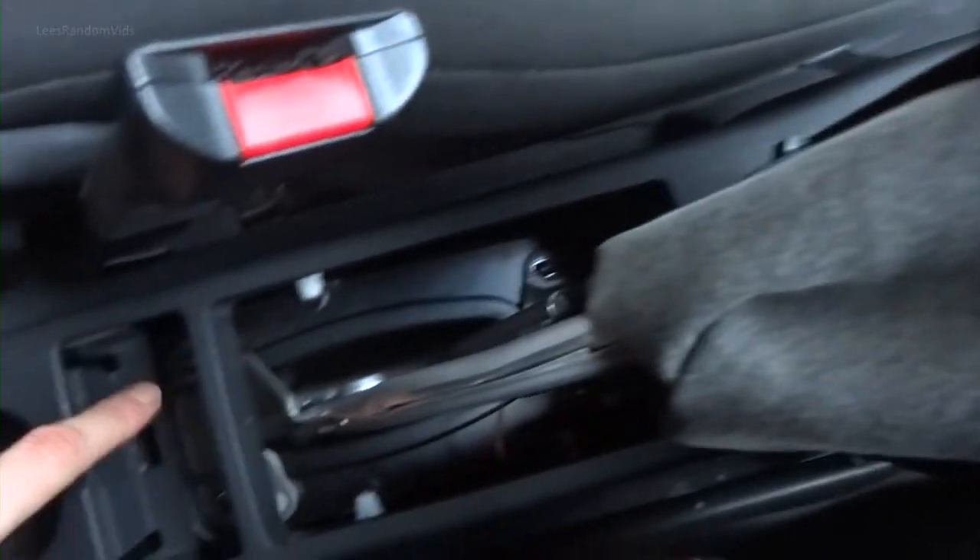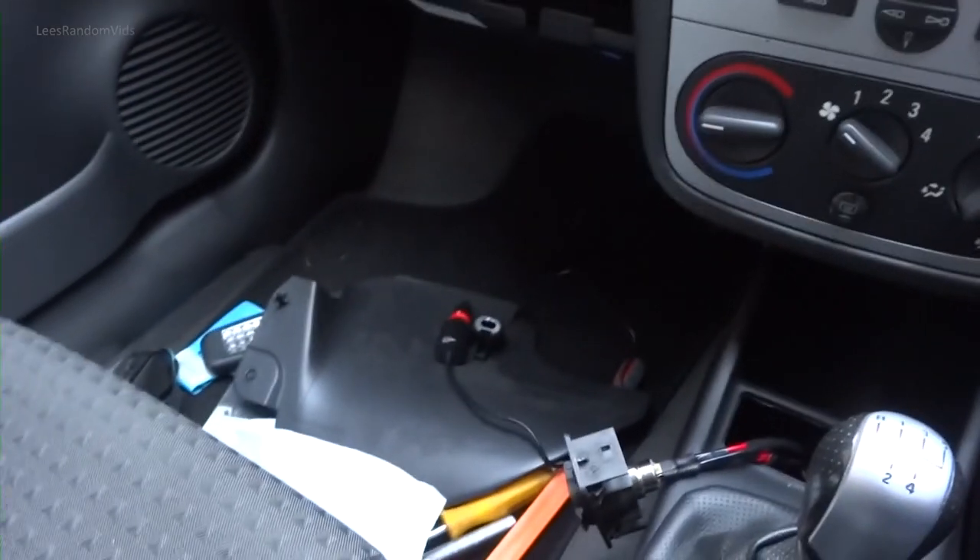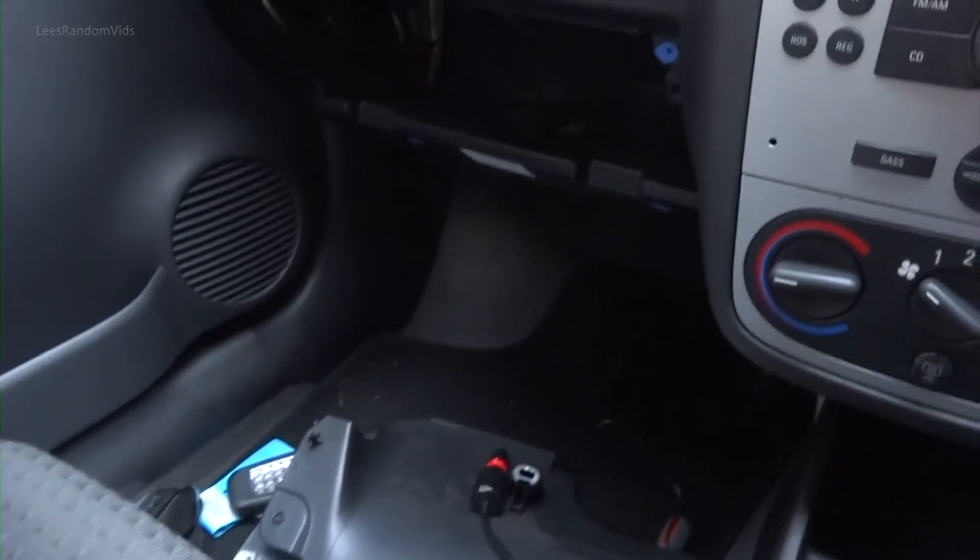Now all I've got to do: tighten the handbrake back up, four screws, fasten the centre console, put the glove box back in, run the wire under the carpet — and Bob's your uncle, Fanny's your aunt.